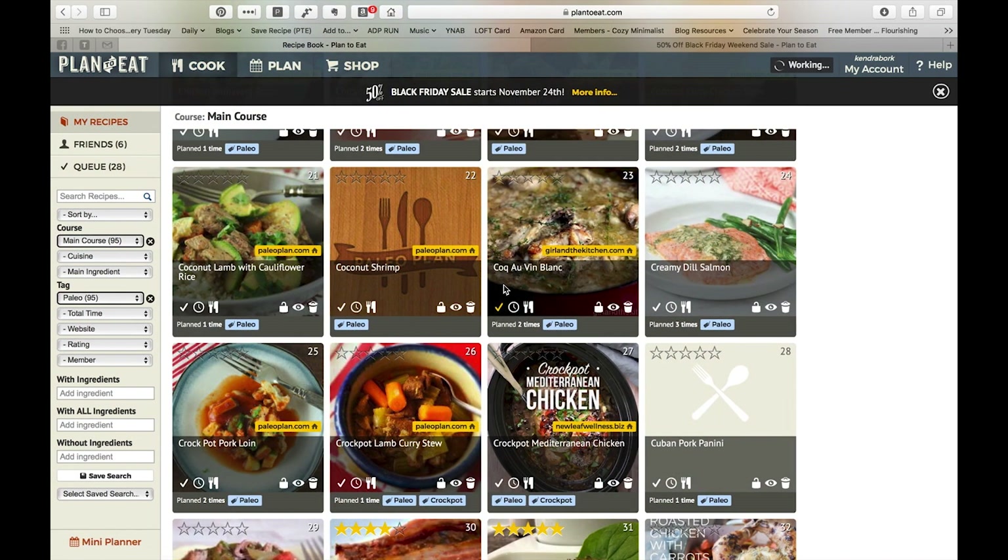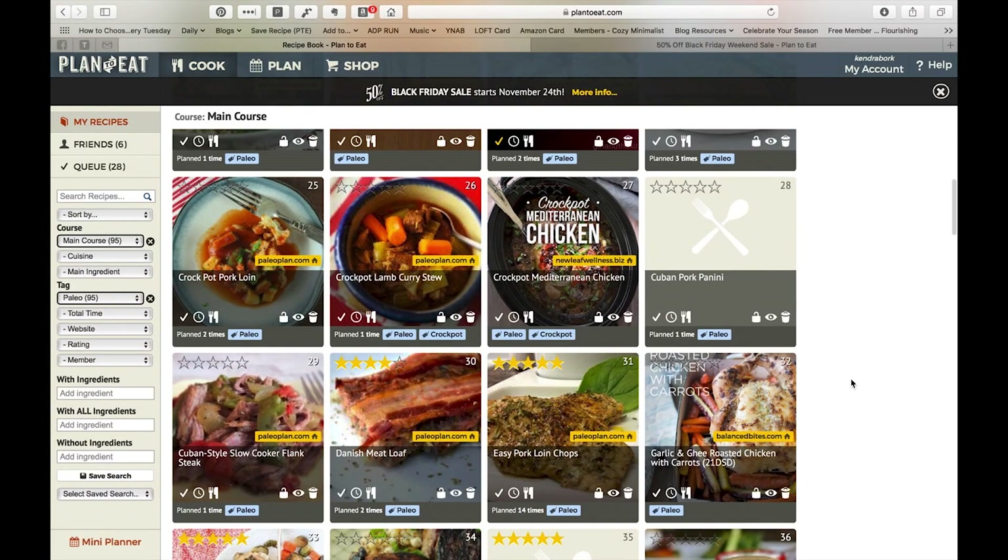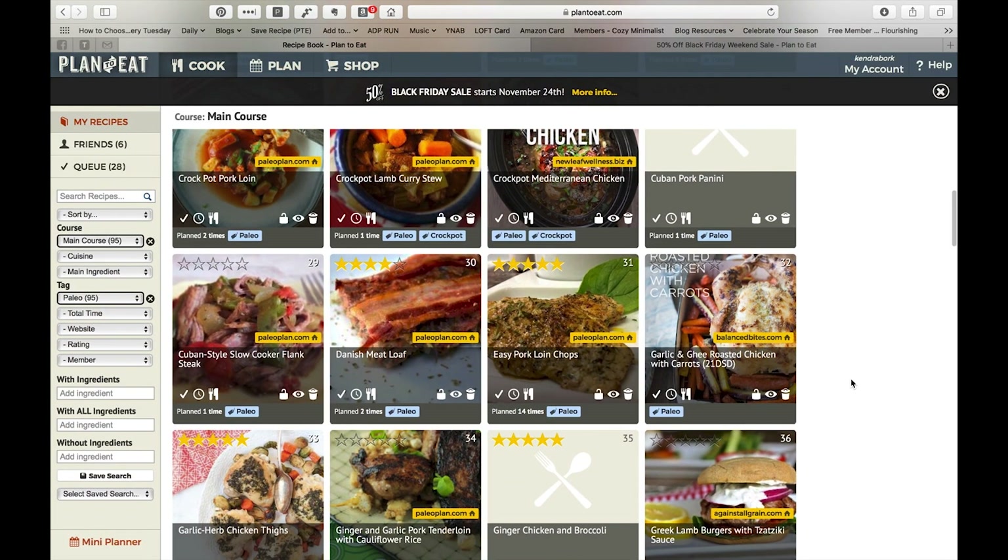So searching for 'paleo' shows 216 results — quite a few — but I can also narrow it down by main courses and then look through what looks interesting. I suppose if you really wanted to be organized about it, you could go in and add tags to meals that feel very specific to a season. So that is an option as well.